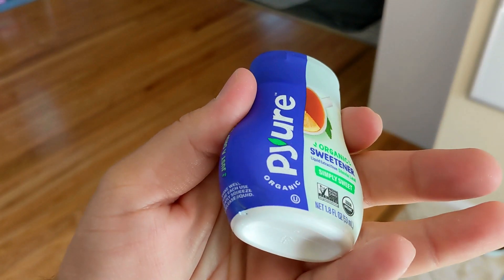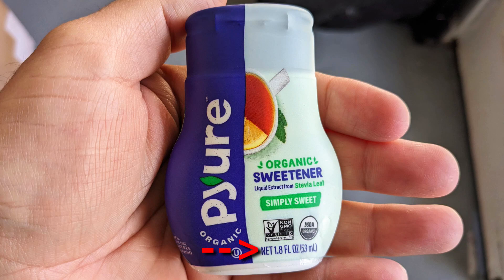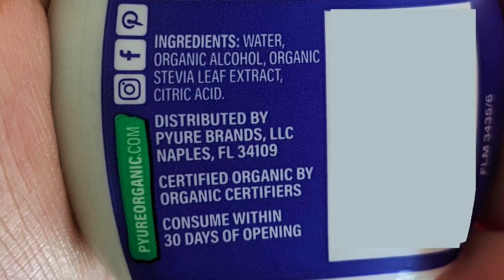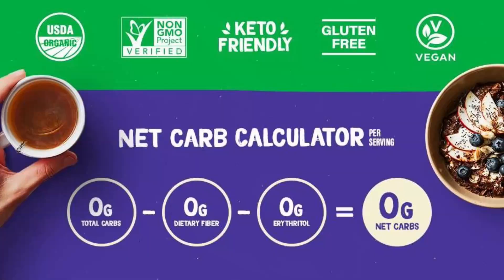This is Organic Liquid Stevia by Pyure. The container is small, pocketable, and contains 1.8 fluid ounces. The ingredients are water, organic alcohol, and stevia extract. If you open the container you can actually smell the alcohol.